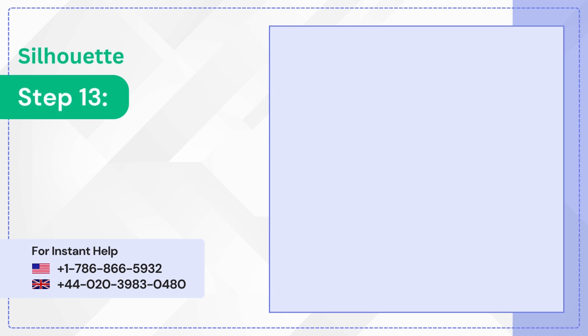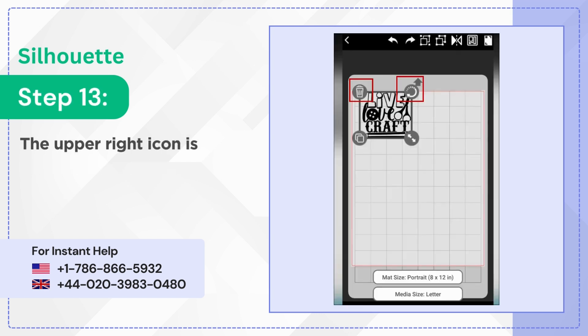Step 13: The upper right icon is to rotate and the upper left is the delete icon.